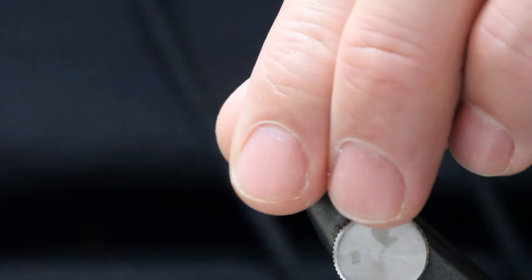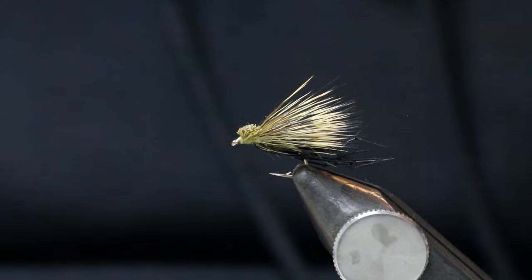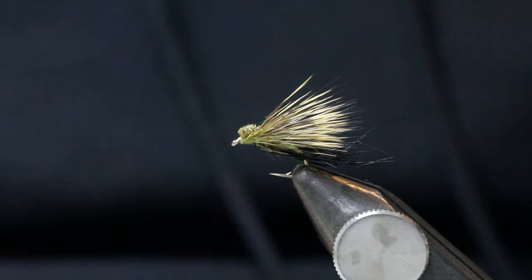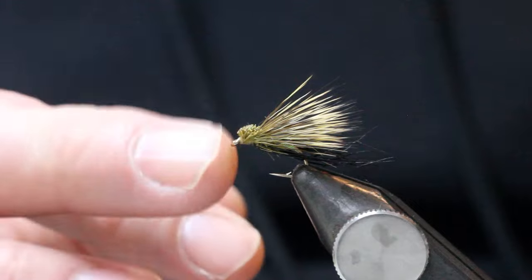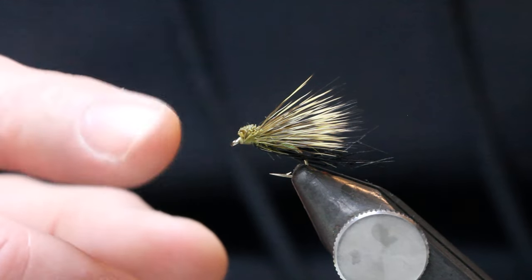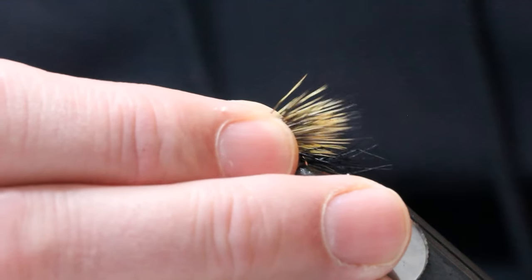I prefer it for upland lakes - for brown trout - however it will work extremely well for rainbows as well. This is a B175 size 12. I prefer it on a heavy hook because I can actually pull it on the top dropper and fish it just under. So let's go ahead and tie them.